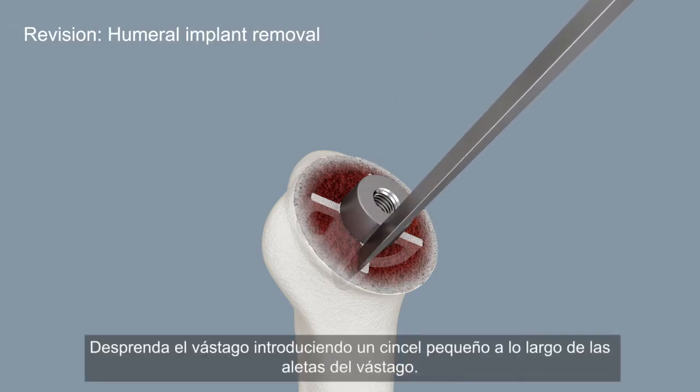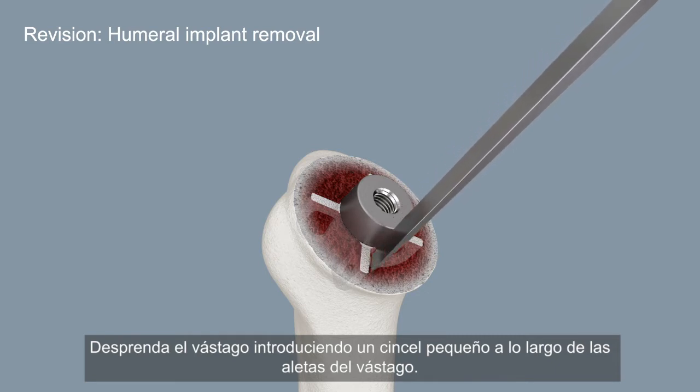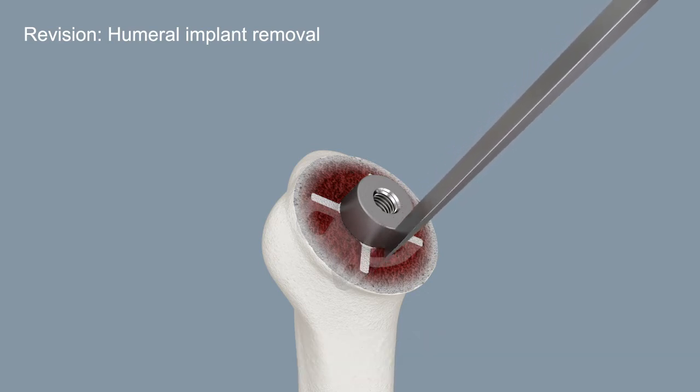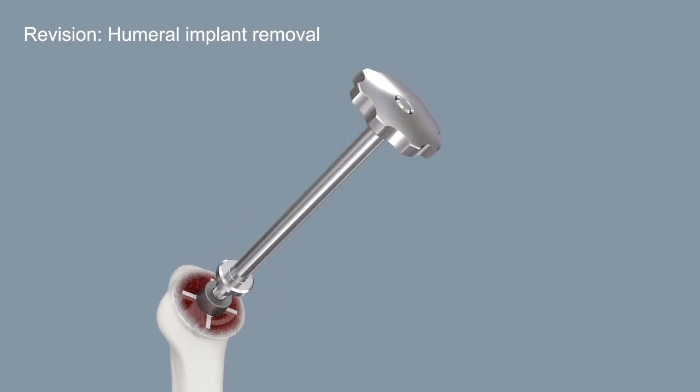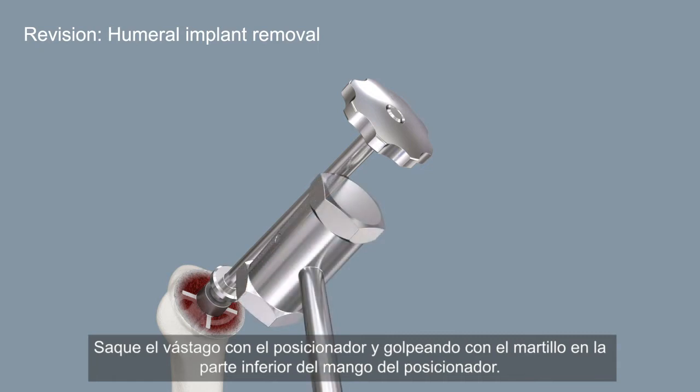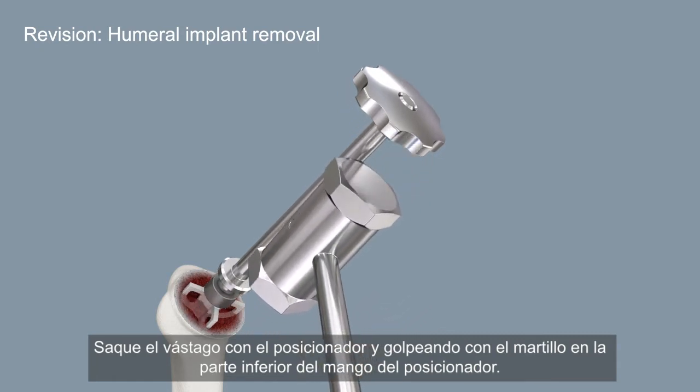Loosen the stem by inserting a small chisel along the wings of the stem. Pull off the stem with the positioner and hammer strokes on the underside of the positioner handle.